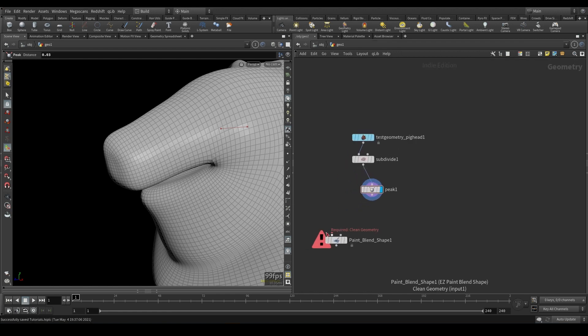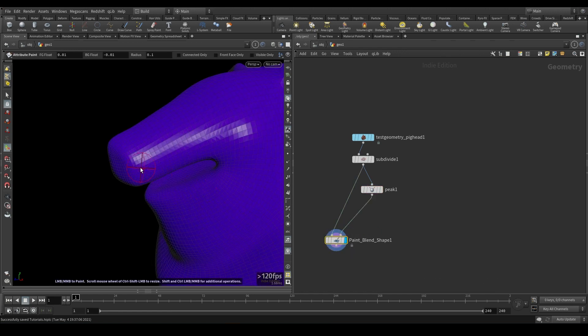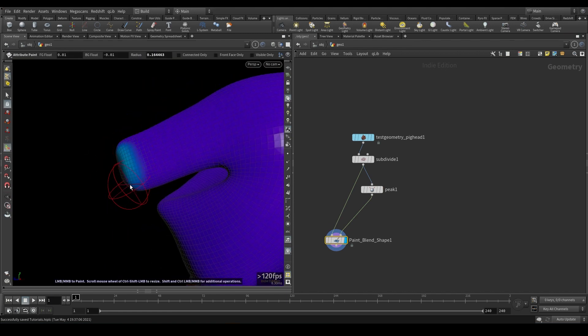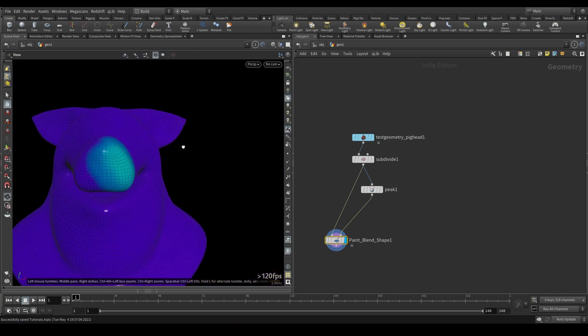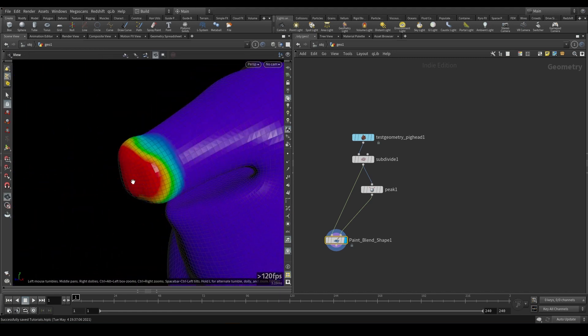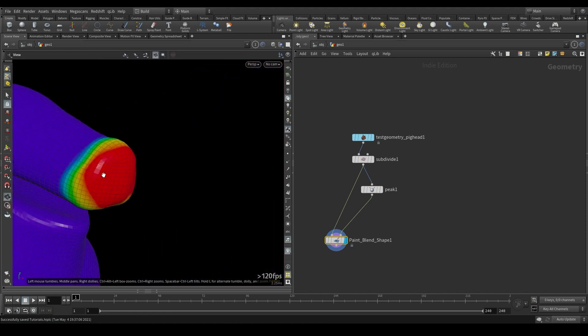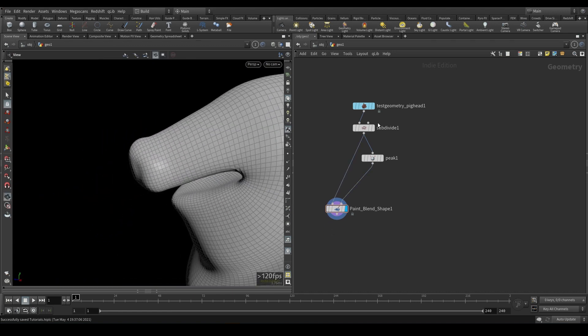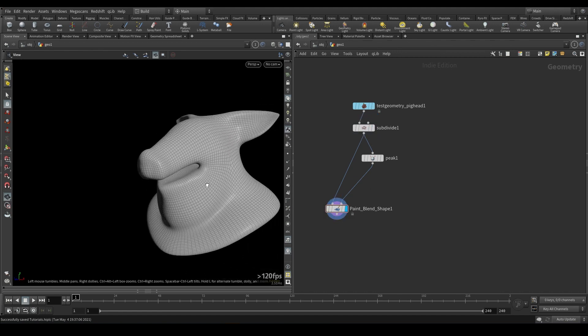What this Paint Blend Shave lets me do is plug in the original, and then plug in any affected geometry, and then it lets me paint that affected geometry's input. So I can just paint over this — up here we have basically the strength of the paint — and now I can just paint on just that area. This is useful for a lot of things.